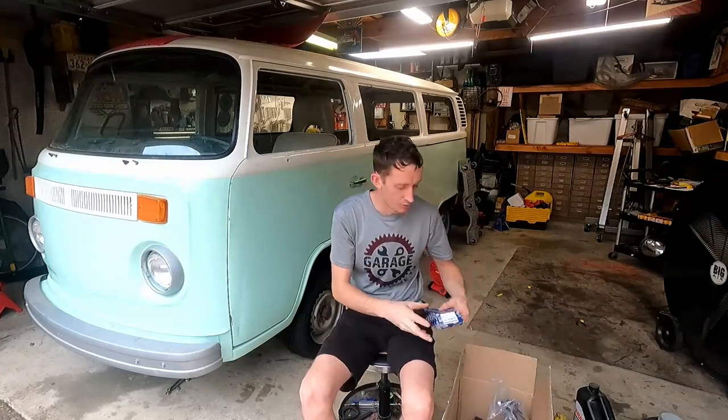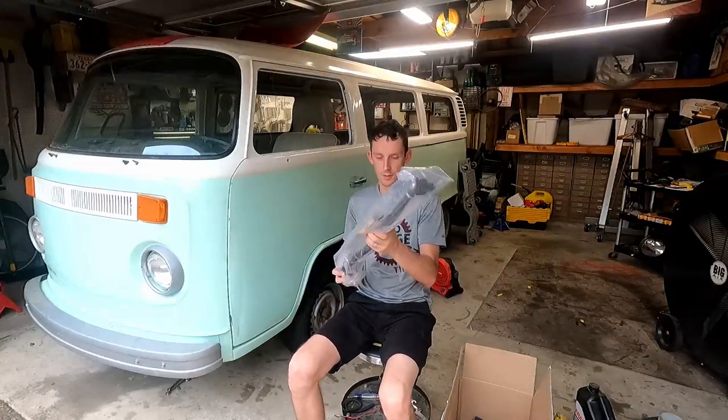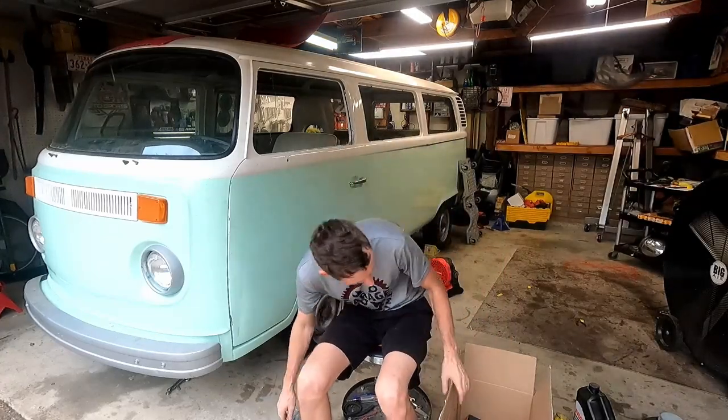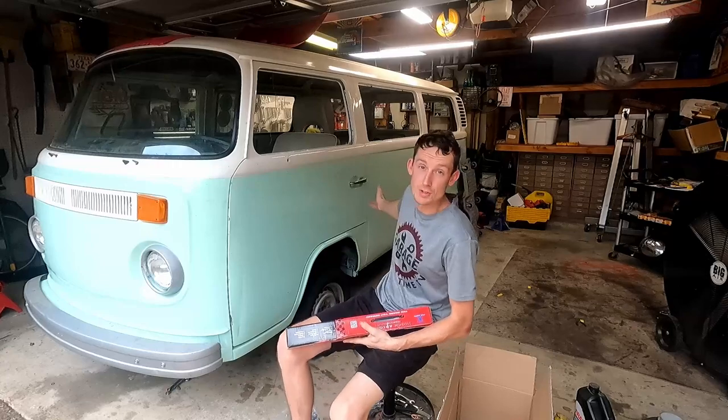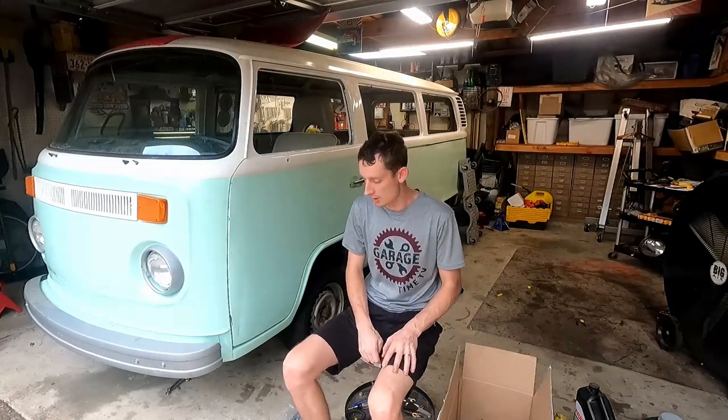We've got a box full of goodies: tie rod ends with left and right hand thread, a new drag link, and a whole new tie rod assembly. We've also got all new shocks, one on each corner. I know suspension is not steering, but we're still missing one shock on the driver's side, and our front ones are definitely worn out. I really want to see what the ride height will look like once we put the engine in. So we're going to toss those in as a bonus. Let's hop underneath and see what we're working with.